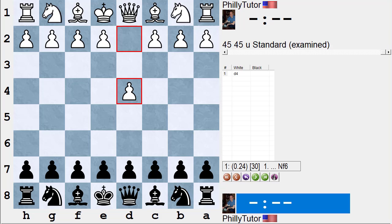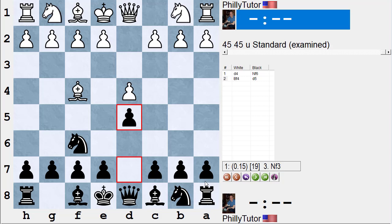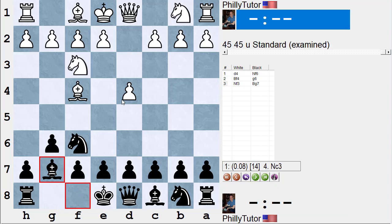There are two main ways to defend d4, which end up either being exactly the same against the London or quite different. I'm talking about the classical d5 versus the Indian knight f6. If you play the Indian knight f6 and someone plays the London and you decide to play the reasonable move d5, then it's going to transpose as if you'd played d5 on the first move. However, if you're an Indian player who plays the Nimzo, King's Indian, or Grunfeld, you don't have to ever put your pawn on d5.